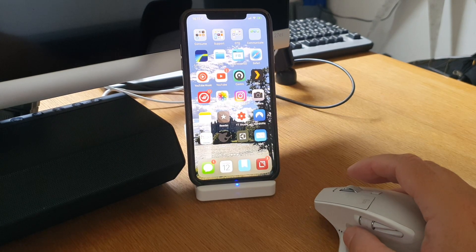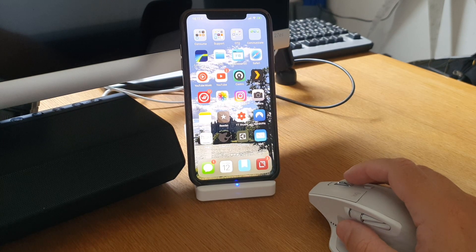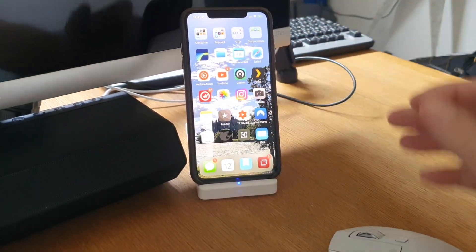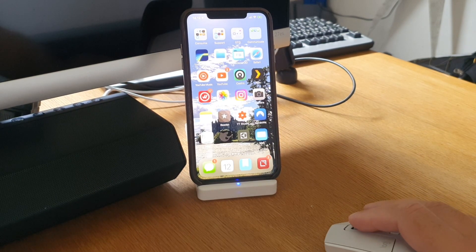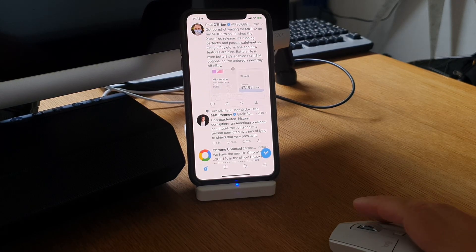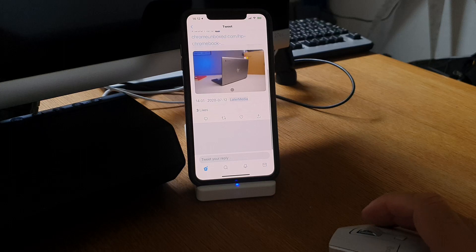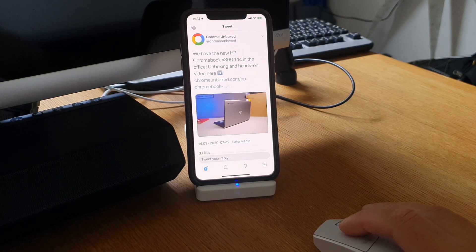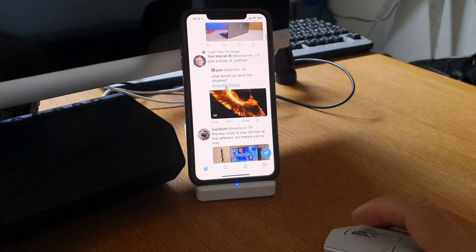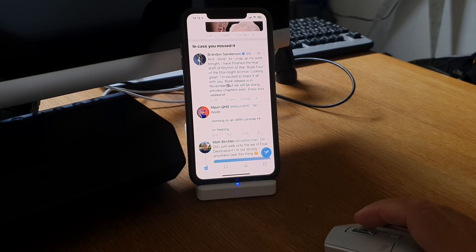I really love using the mouse for my iPhone because you can go through mails, your Twitter feed, and browse the web very fast and easily. You don't need to hold your phone — you can have it in a stand and use the mouse to scroll everything. You can even read tweets, click on them, read the comments, and write replies with an attached keyboard.